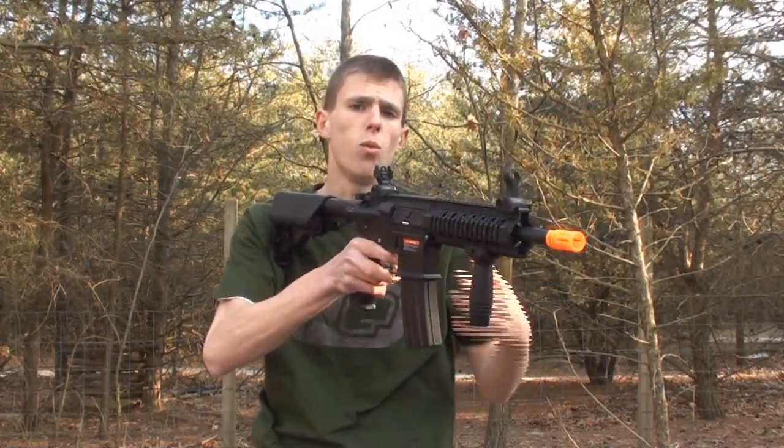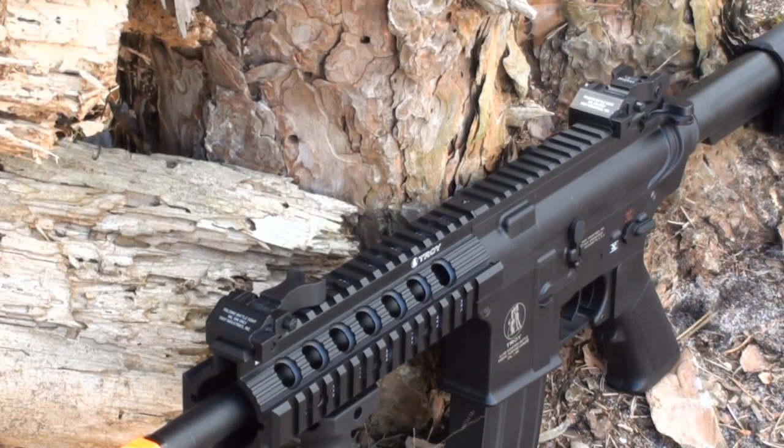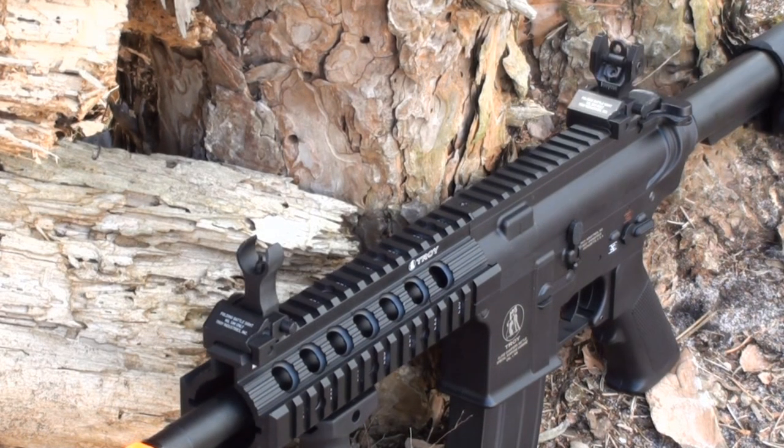The MRF-C features flip-down iron sights — currently shown in the down position. To raise them, push the large button on the sides and they spring up to their upright positions. Those bright white trademarks certainly stand out on the sights. The rear sight is adjustable with two apertures: a pinhole aperture and an open hole aperture. The front sight is a standard half-target sight with a sight post in the middle adjustable via the included tool.